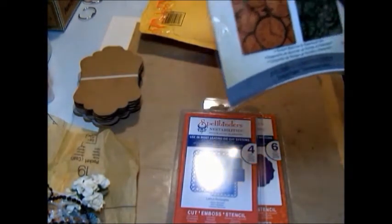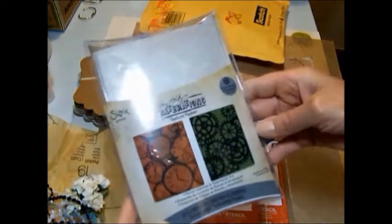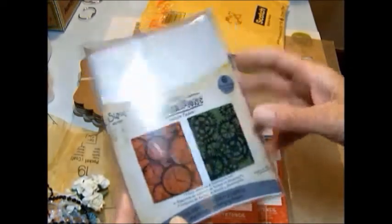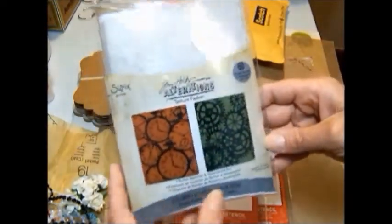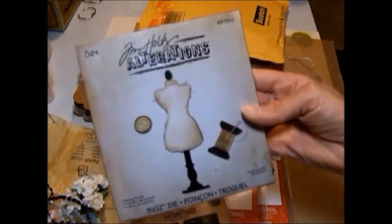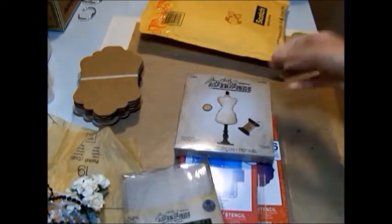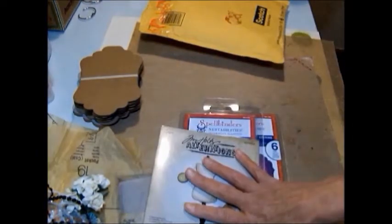And then I picked up the Tim Holtz texture fades — the pocket watches and the Steampunk set. And this is one that I've wanted for a while. I finally got these at Memory Bound, of course. So I picked up this. And also while I was at Memory Bound, I picked up the sewing room — I didn't have this one. So I grabbed that one. I got my dies at Memory Bound as well.